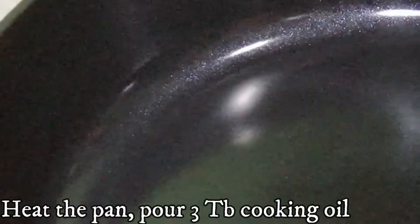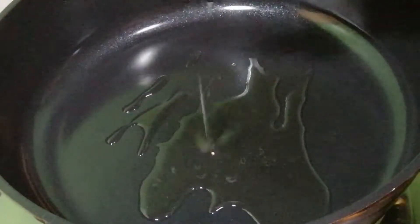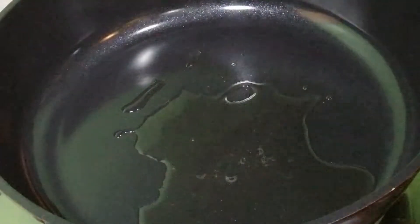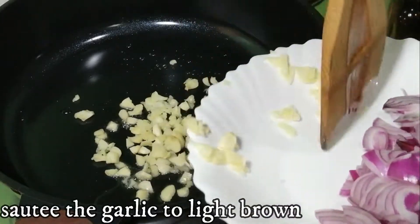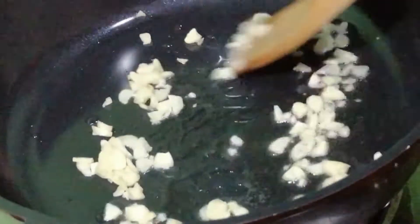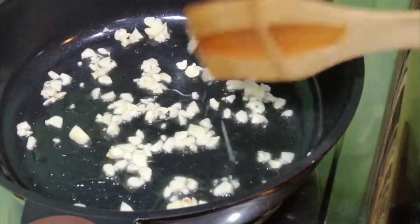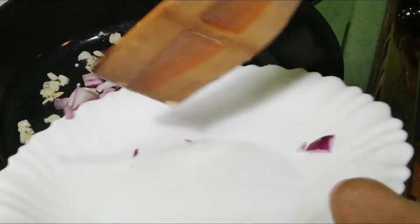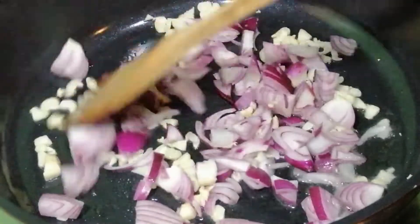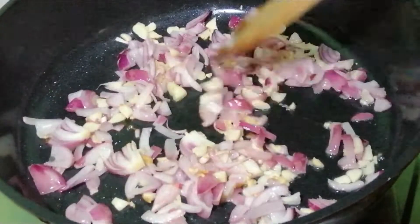Okay, let's go ahead with cooking. Add about 3 tablespoons of cooking oil. Now sauté the garlic, then let's add the onion. I cook a lot of onion. Our onion is already translucent.